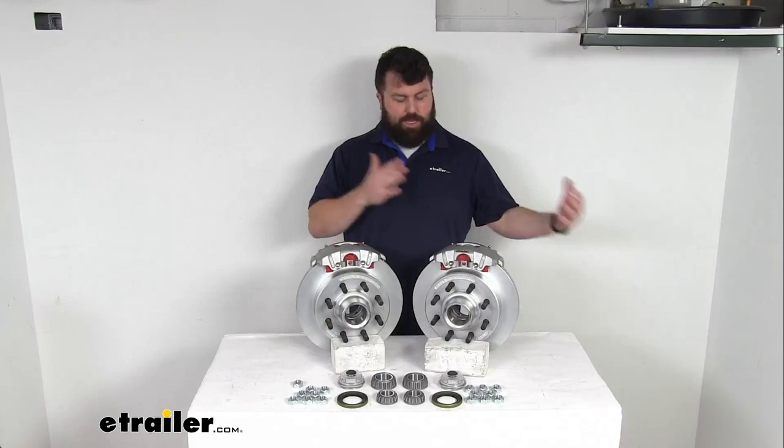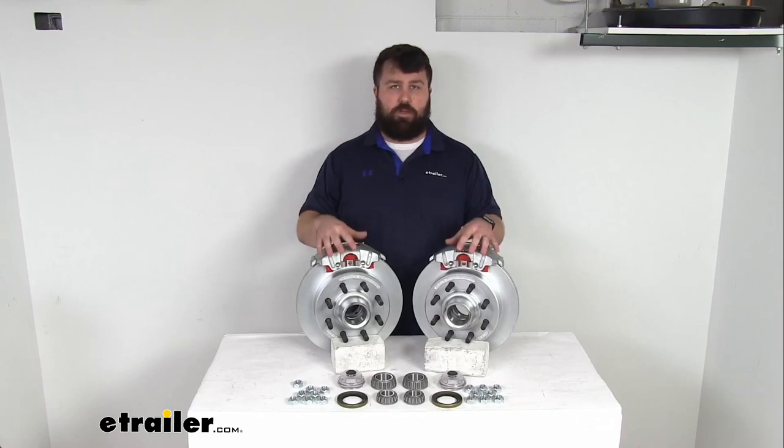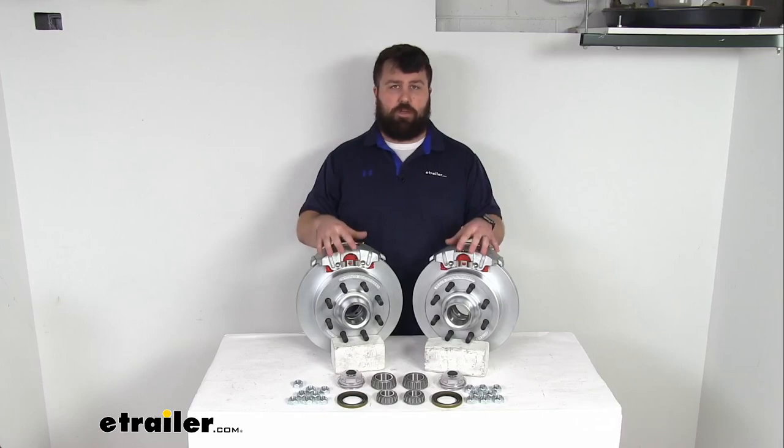This is definitely going to be a huge upgrade if you're switching from drum brakes to disc brakes. And even if you already have disc brakes and want a higher quality finish, this Dacromat finish is going to hold up really well for you. That completes our look for today. I'm Michael with eTrailer.com — thanks for watching.